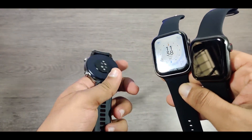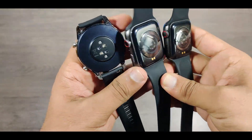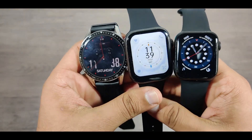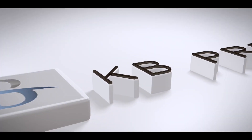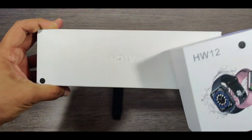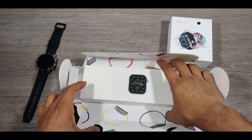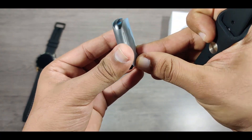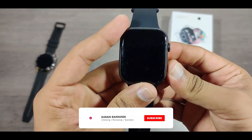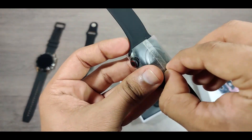Hello friends and followers! Today is the day of comparison between two best replicas of Apple Watch. We will be comparing FK88 and HW12. I'll be using my Huawei Watch GT2 for reference, as that watch is fully equipped with all the sensors. This video got a bit delayed because these watches were not available in the market. I have made unboxing, reviewing, and teardown videos of FK88 and HW12 — the links are in the button above.